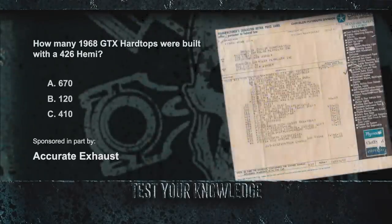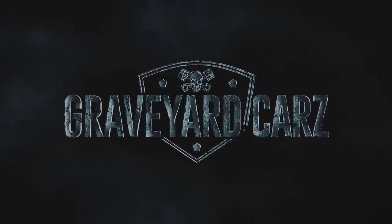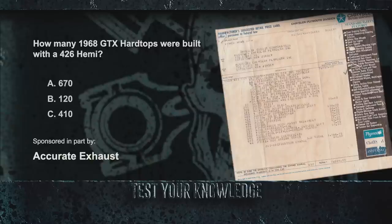We learned in our Corpse of the Week that 9,771 1968 GTXs were shipped with a 4-speed 440 Super Commando. How many 1968 GTX hardtops were built with a 426 Hemi — was it 670, 120, or 410? If you said 410, you were right. And for the Hemi 1968 GTX Convertible, only 4 were ever sold.